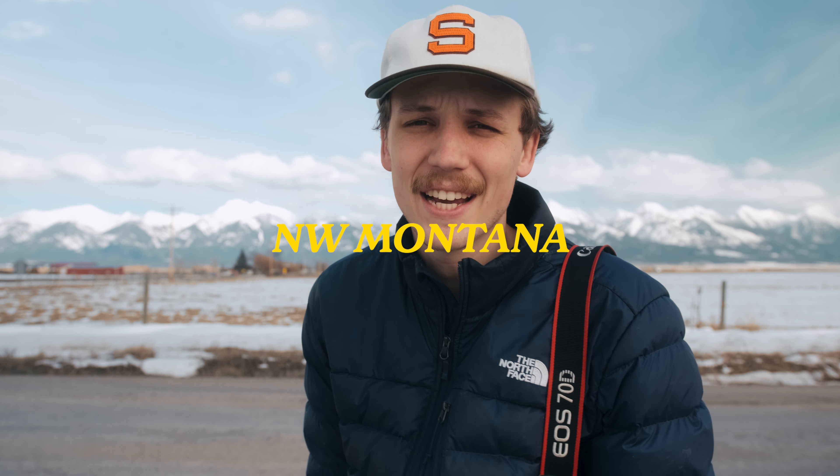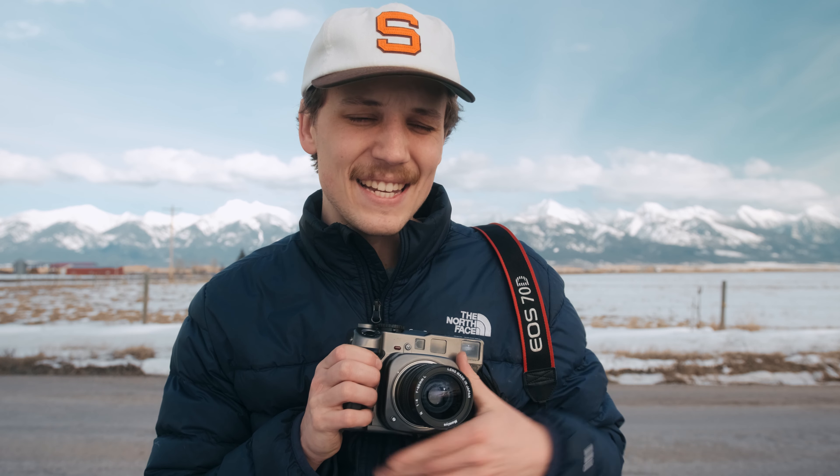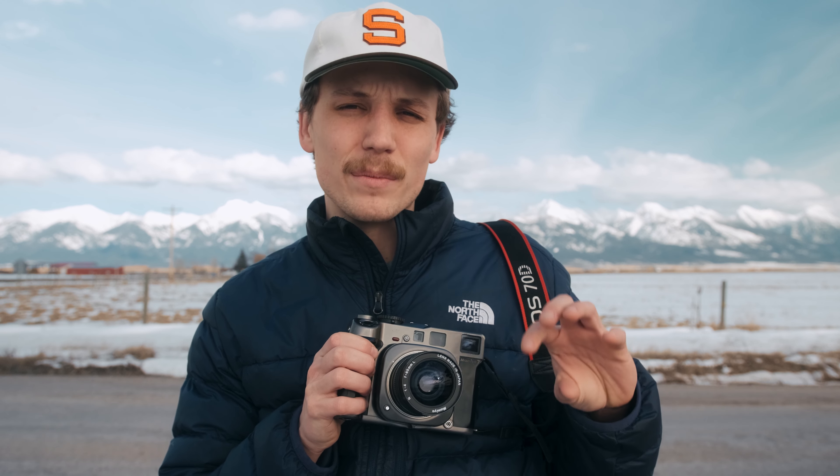Today we're out in northwestern Montana. We're going to be taking some photos on medium format and also on 35mm, testing some different exposures — underexposing shots and overexposing shots — to see what actually works really well when you're out in the field.